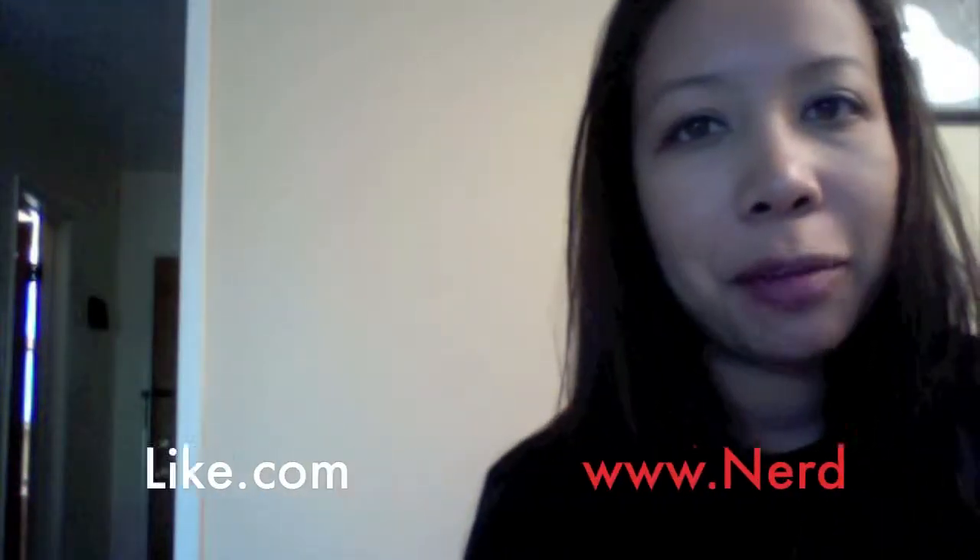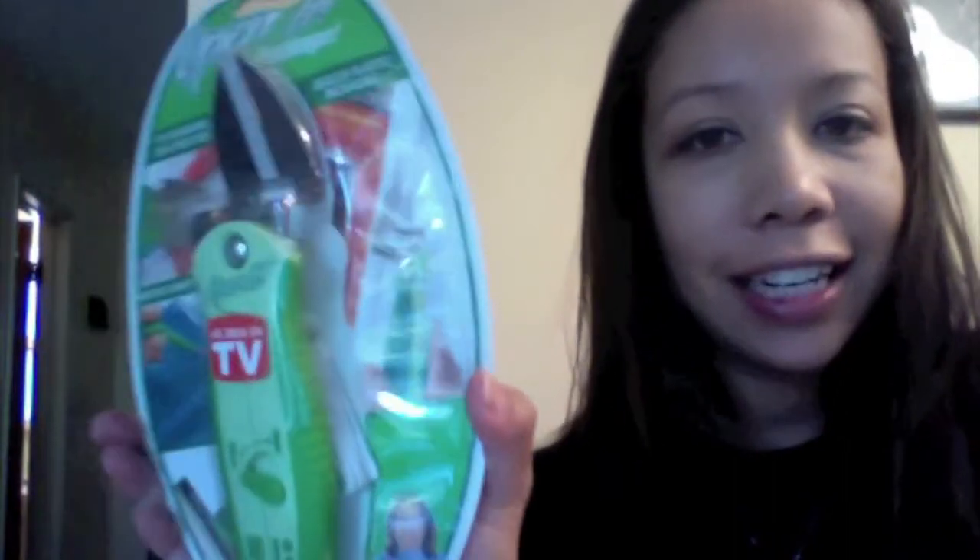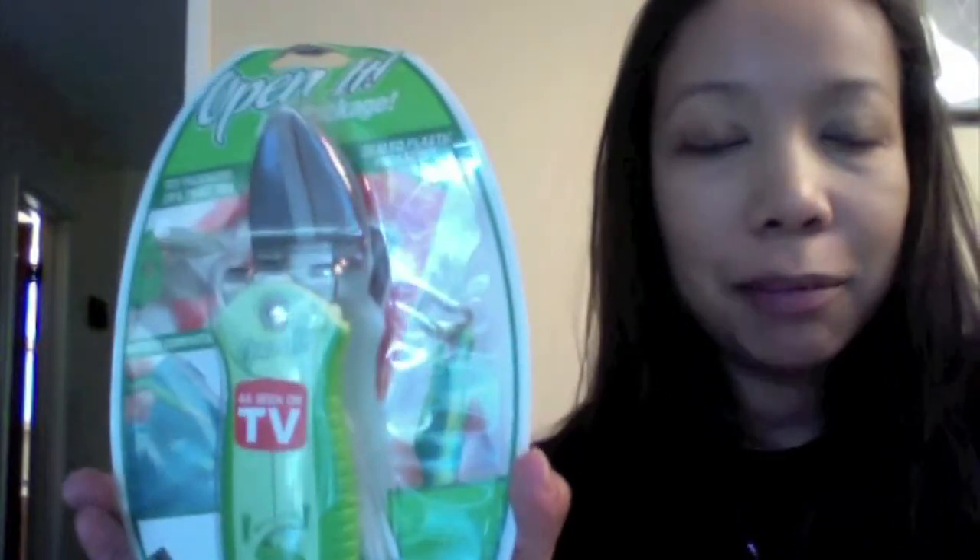This is Jazzy with NerdLife.com and we're back with another unboxing, this time with a brand new product called the Open It. It's kind of a mix of a scissor. It can also be used as a bottle opener and a screwdriver. This little gadget right here is all you need for the holiday season. It's perfect for gift giving, but more particularly for gift opening.